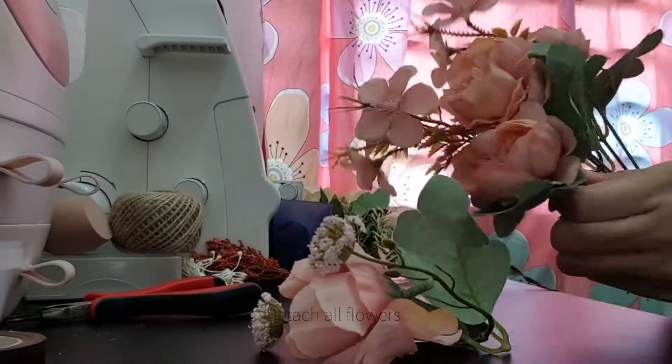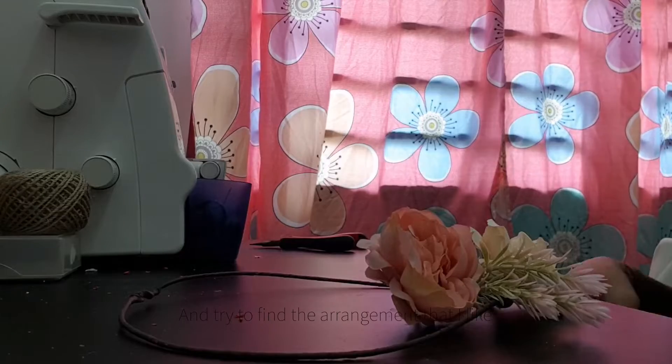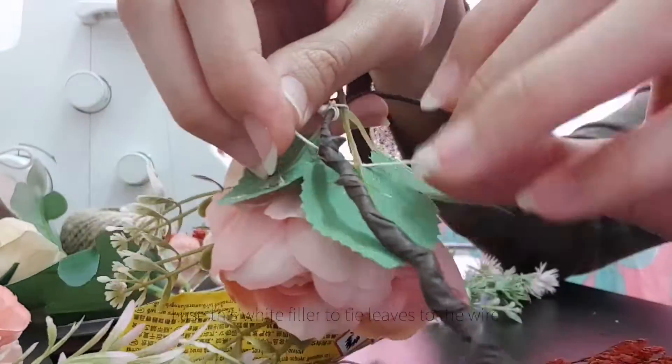I detach all the flowers and try to find the arrangement that I like. Then I use this white filler to tie leaves to the wire.